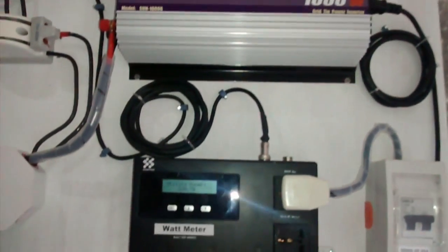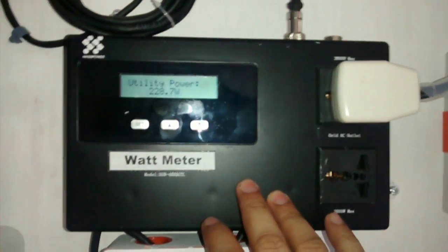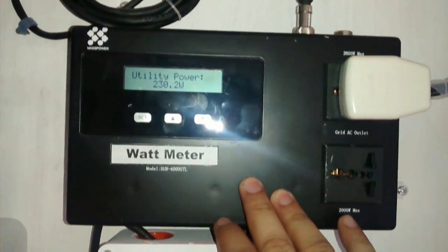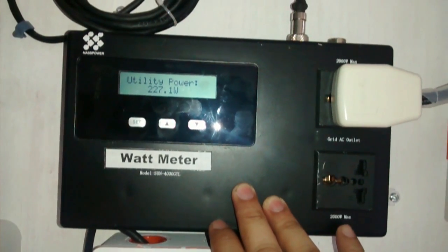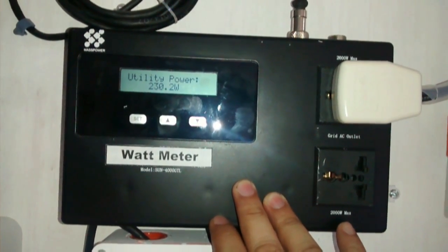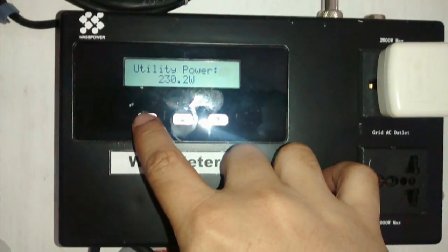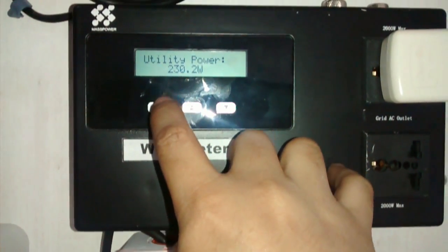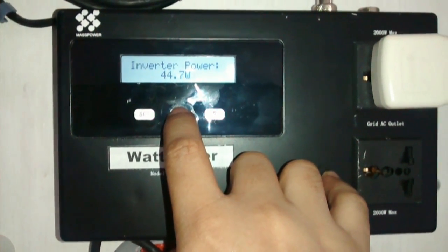Taking a look now at the grid tie inverter with limiter, or GTIL. This was conceived by Hertz Blaster X of YouTube, or Hertz Blaster of TipidPC.com and Facebook. You could also find them at facebook.com/solarpowerphilippines. Utility power here shows what the house is currently consuming — 230W. The inverter is only producing 44.7W.